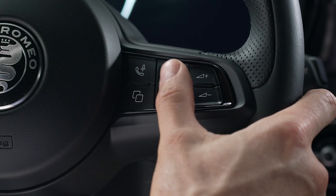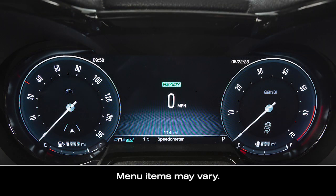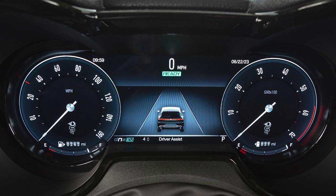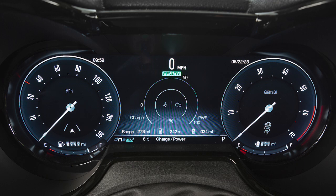Use the thumb wheel to scroll through and select from available options such as speedometer, navigation if equipped, performance, driver assist, messages, charge power, and hybrid info.